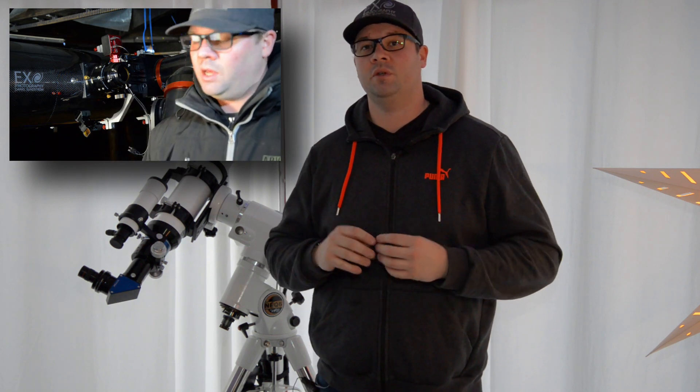Hello everyone. I have got my telescope back from Telescope Service. In the last video I showed how I centered the secondary mirror under the focuser, and I have also collimated my telescope as I did in an earlier video this autumn. Today I'm going to balance the whole telescope on the mount.